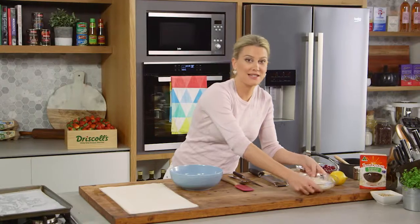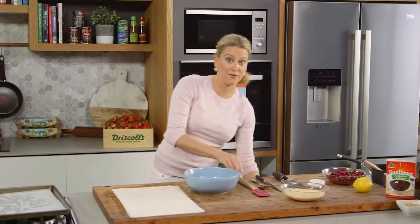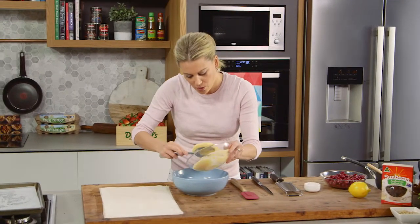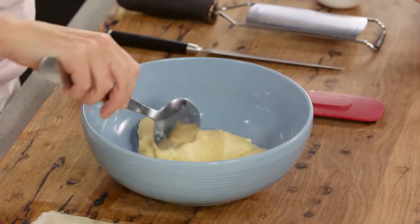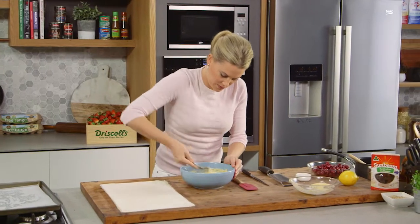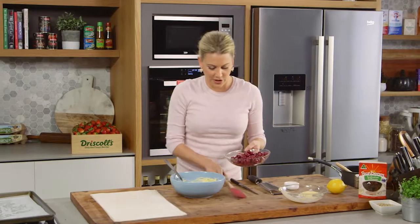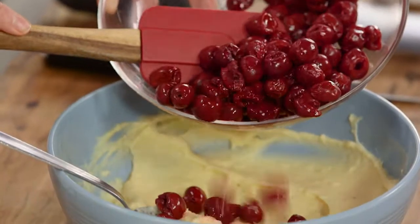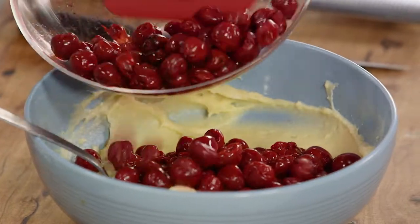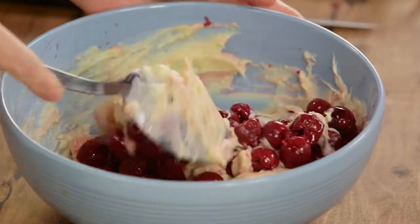Now we need to mix the cold custard with the cherries and a few other flavourings. Because it's quite firm from the fridge, I just want to loosen it up a little. All of that goes into a bowl and with a spoon, even just the back of a spoon, give it a mix — you can see how it smooths out. The morello cherries are available in a jar at most supermarkets, also at delis. Mix them through the custard.